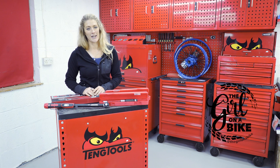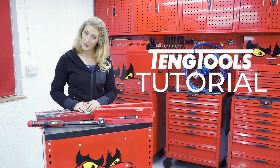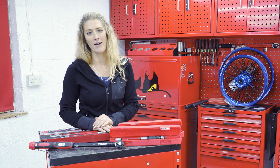I'm Vanessa Ruck and welcome to my garage. Today I'm here with 10 tools to do a torque wrench tutorial — that was a tongue twister — but hopefully this video is going to give you everything that you need to know about torque.